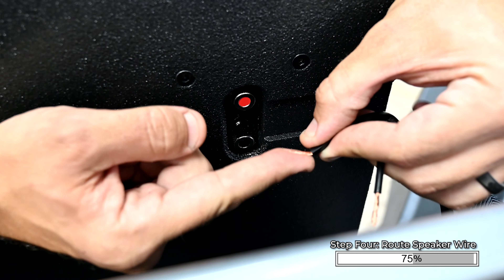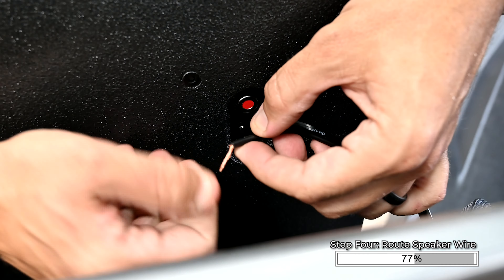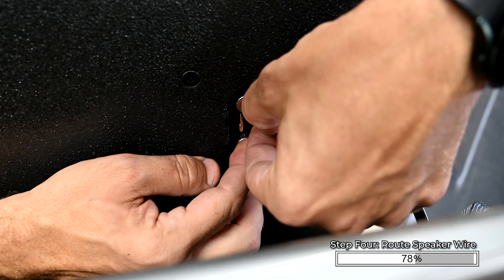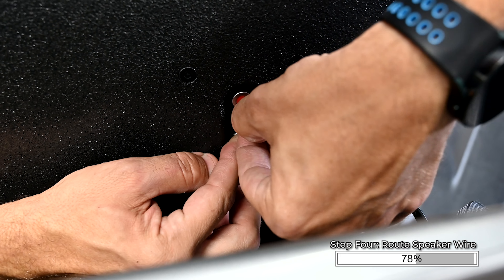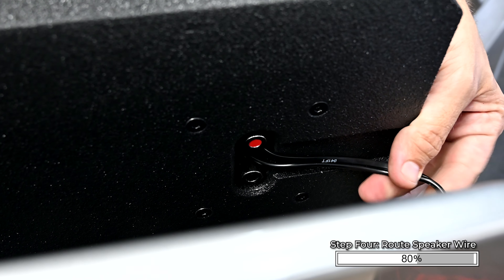Connect the speaker wire into the terminals. Positive is red, negative is black. It helps to bend the end of the speaker wire 90 degrees before inserting it into the terminal. Route the speaker wire through the channel.